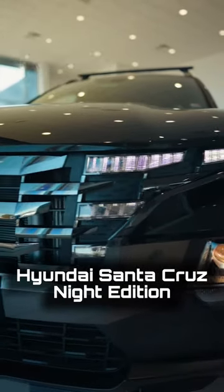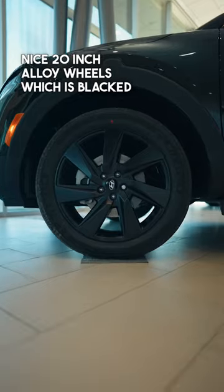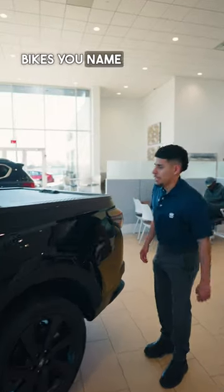You have no chrome at all, which is a nice clean look. You have your nice 20-inch alloy wheels which are blacked out, side steps to get in and out of the vehicle. You also have your roof racks — put any type of luggage, extra storage space, bikes, you name it.